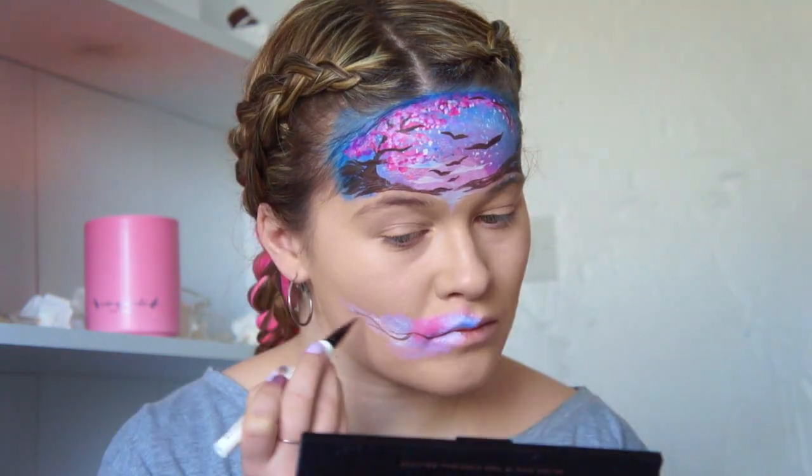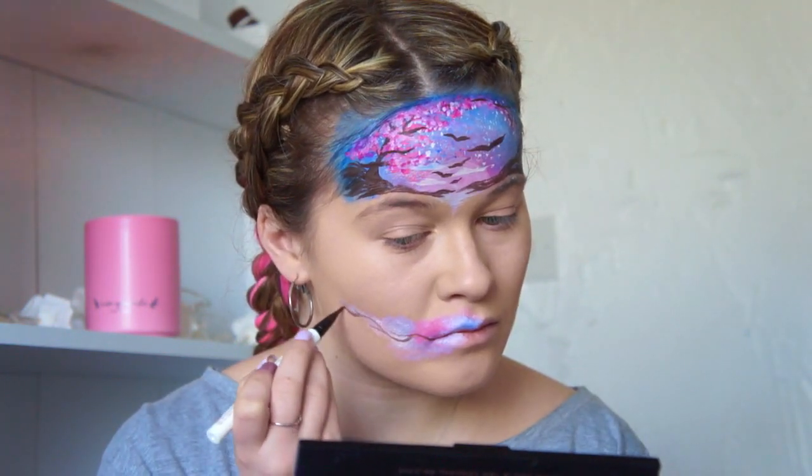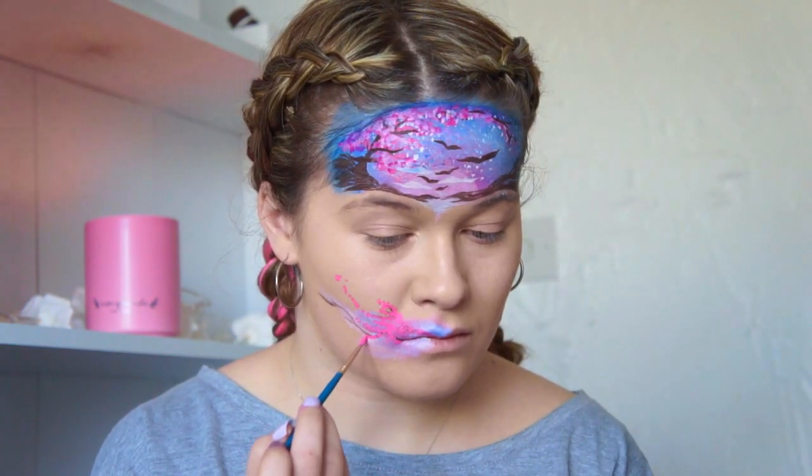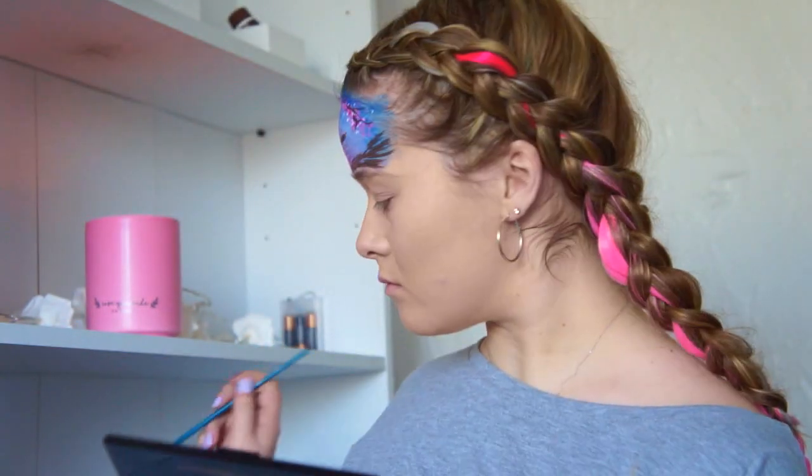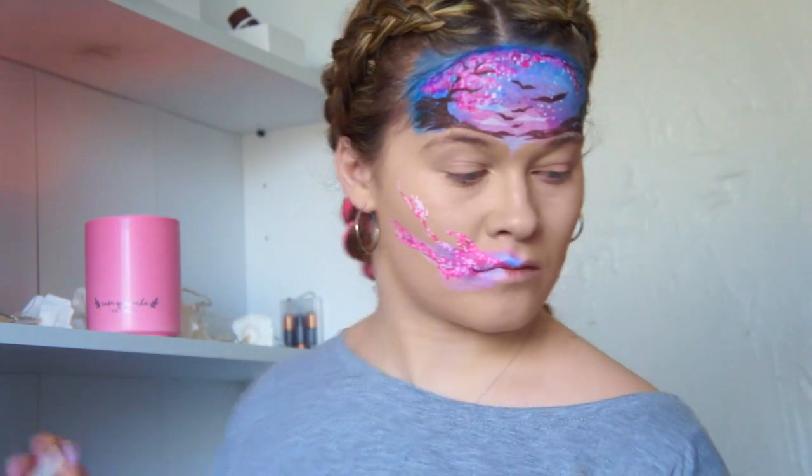I've also added some white on top because some blossom is that pretty white and pink color. I also added some birds just for fun, but that's completely optional. Now I'm doing the same technique on the lip — you can really just be creative with this — it's the same technique as the branches. Then I just added some eyeshadow and you're done!